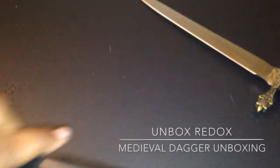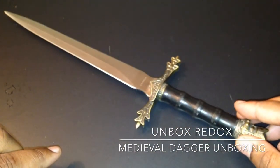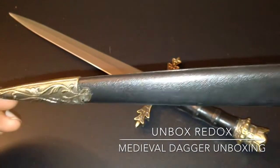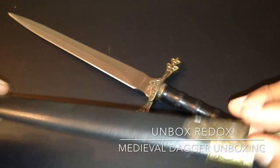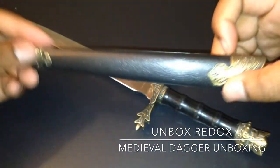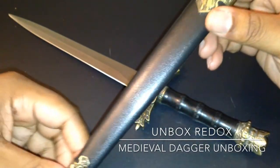So let's take a look at the sheath. Let me put this in view for you guys. Here's the sheath. Oh, I like this. I think I'm going to get another dagger, actually, from another website, just to compare.